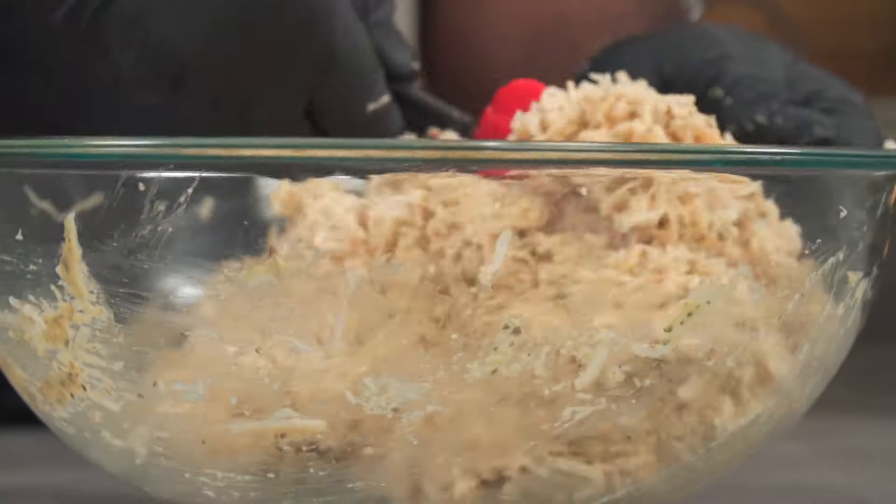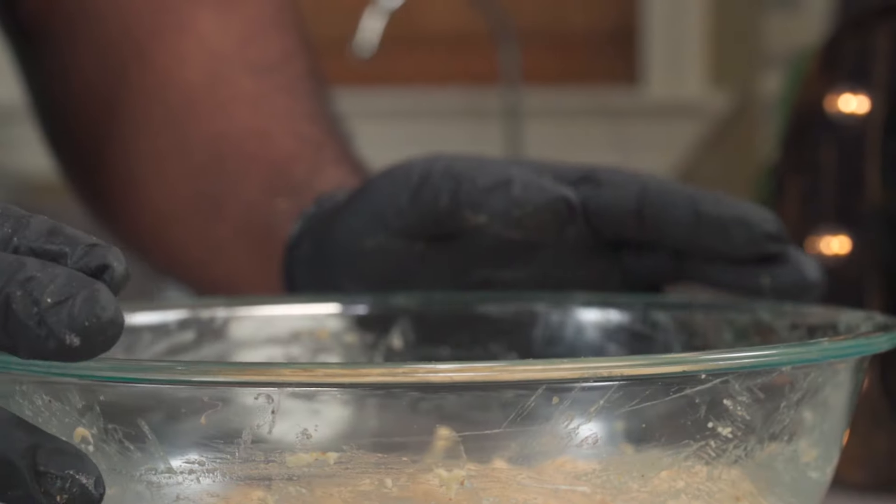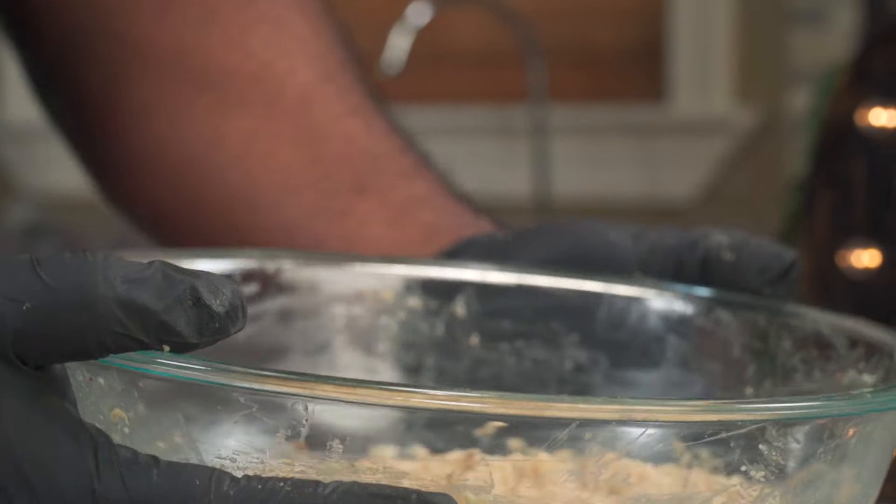The next step is to add all of your grated mushrooms to your batter and mix thoroughly. After mixing, we're going to set it aside and let it rest for one to five hours. Our alkaline vegan buns are ready.